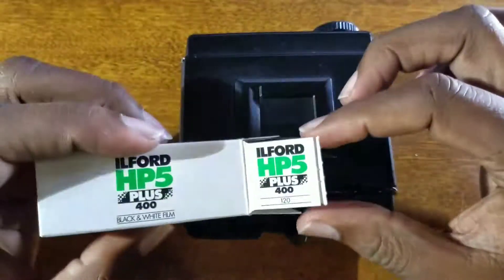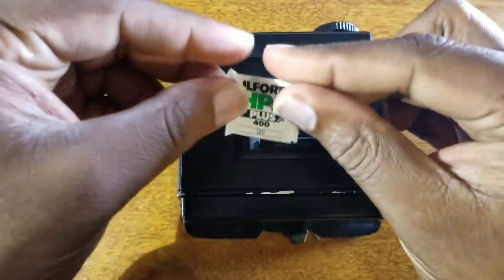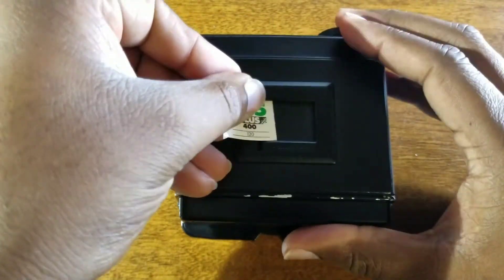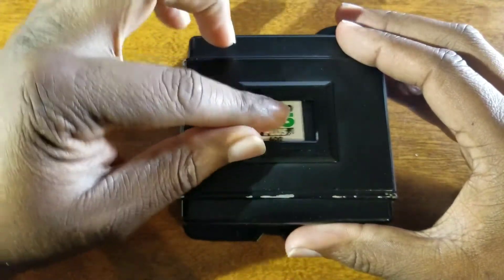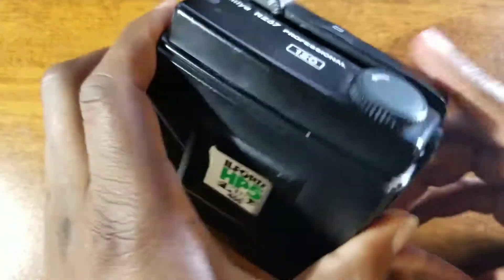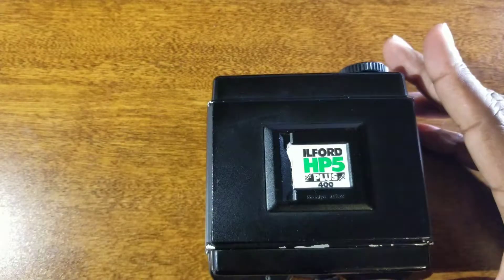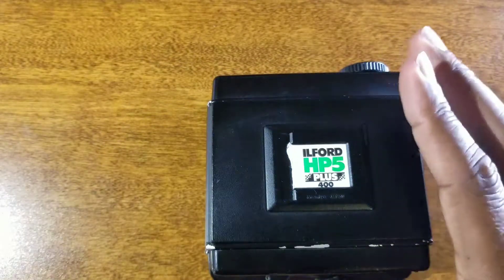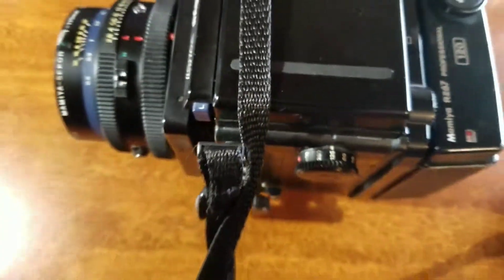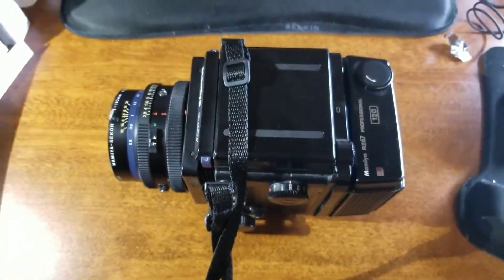I'm going to take the tab from the top of the box and slide it into the memo holder on the film back. Now all we have to do is attach the back to the camera. There's a lock on the bottom, and now I am ready to shoot.